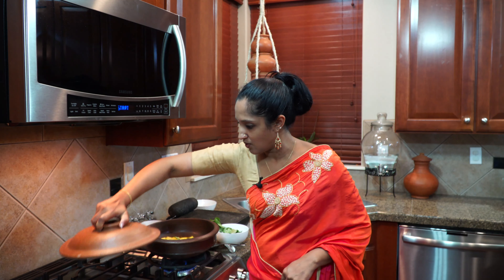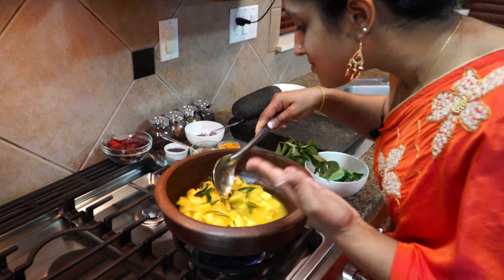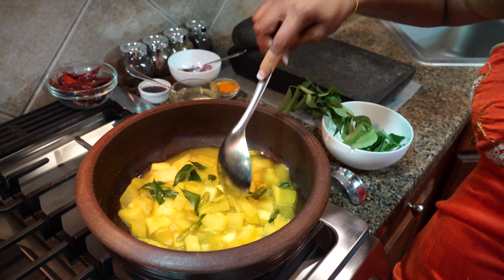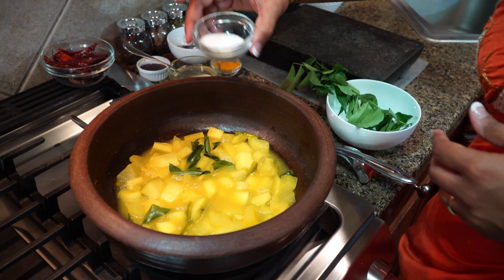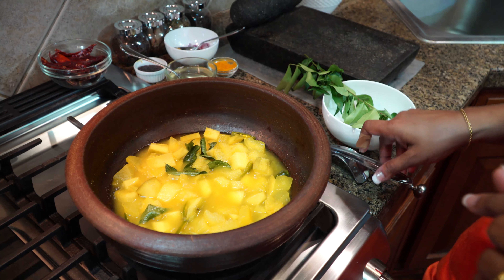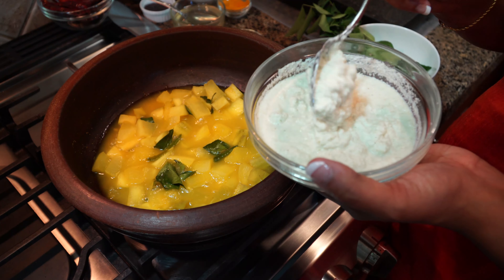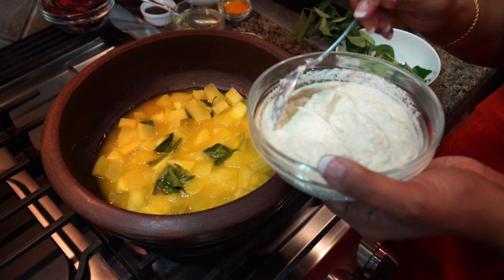Let's check on our mango. Look at that bright yellow color — nice. You want the mango to still have a bite to it, so you don't want it too mushy. This is perfect. We should add salt — check your salt level carefully because the mango is pretty sour, so please check before you add your salt. My salt is perfect — it's a touch upfront because I'm going to be adding the coconut paste.